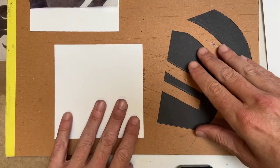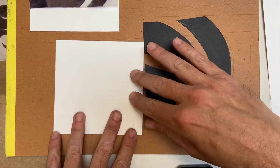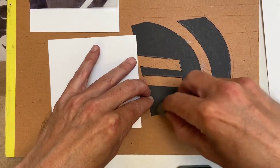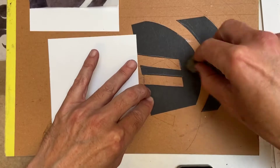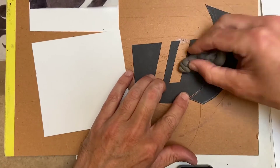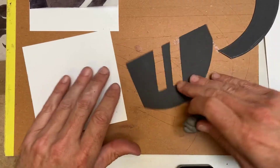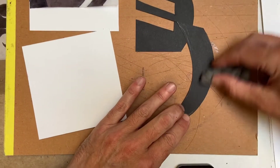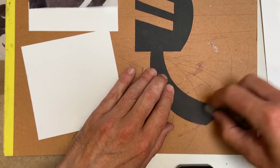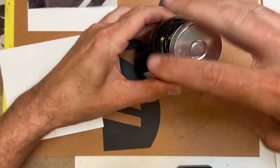Now we're going to mount our black cut pieces onto the white Bristol board, which is also five by five. Just make sure you clean up any pencil lines on your pieces - you want them to look as good as possible without big graphite lines. You can also erase pencil lines after mounting, but it's best to just mount now.